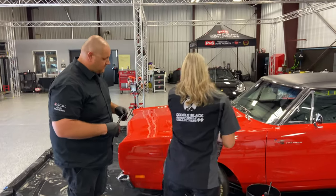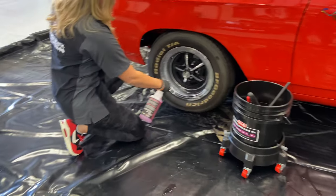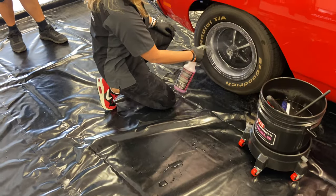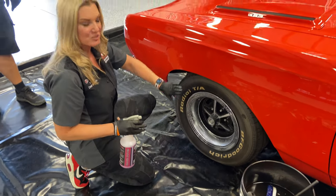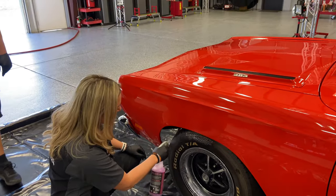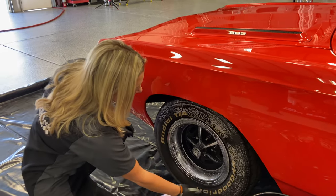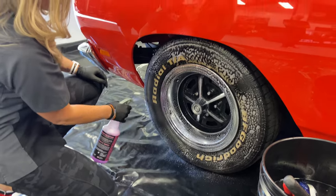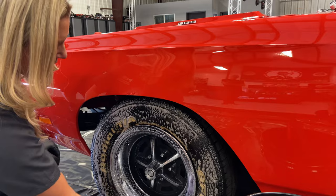I'm going to go ahead and spray the Brake Buster, starting on the wheel. This wheel isn't super dirty, so I'm not going to put a ton of product on there. But the tire is super dirty, so for this one I'm going to put it on a little bit heavy. You're going to see that start to soak in — it's going to start to bleed brown and get all that gunk off the tire.